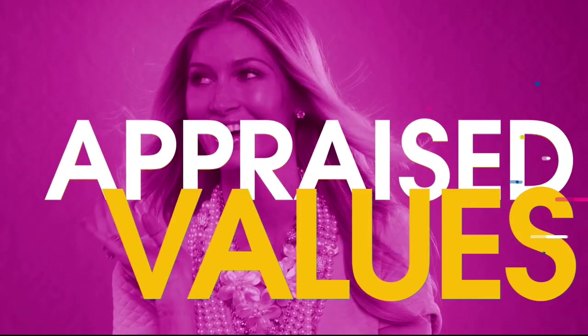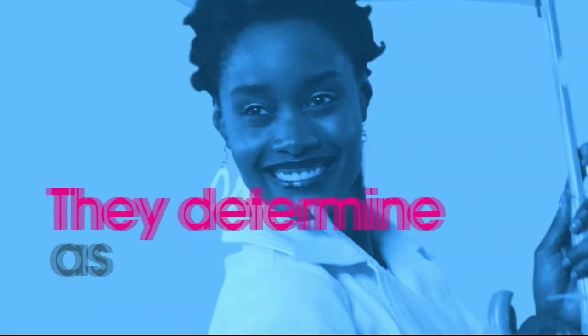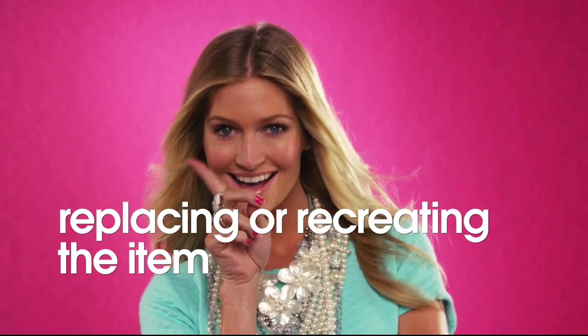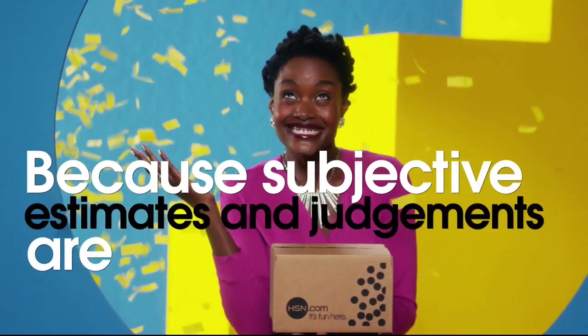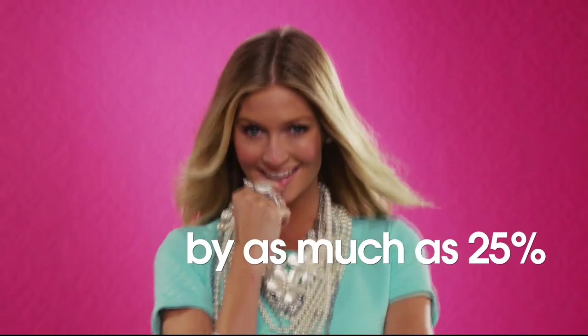The appraised values you see at HSN are set by independent, professionally certified appraisers. They determine as closely as possible the approximate retail cost of replacing or recreating the item, not the possible sell or purchase price. Because subjective estimates and judgments are involved, appraisals may vary by as much as 25%. Call your customer service rep for more information.